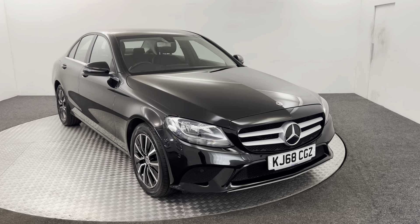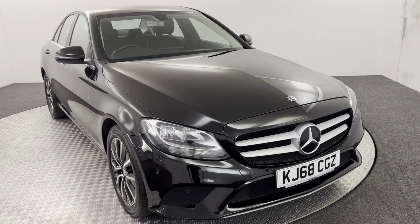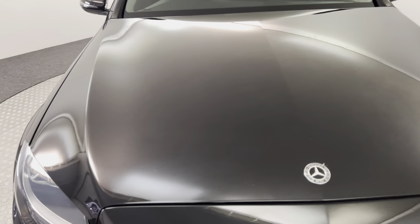Hi, James here from David Aitens Auto Store. Today we've got this 2018 Mercedes C220. I'm just going to walk you around the vehicle, show you the condition, and then we'll take a look inside at the spec.